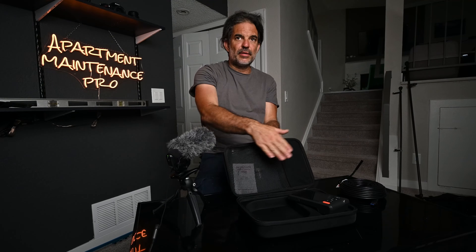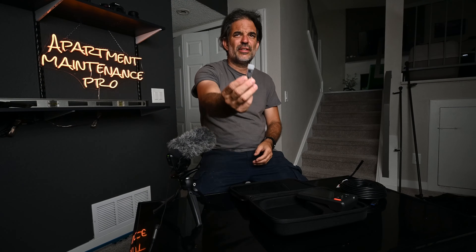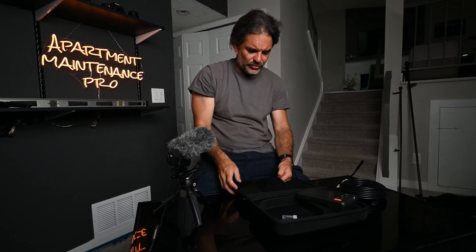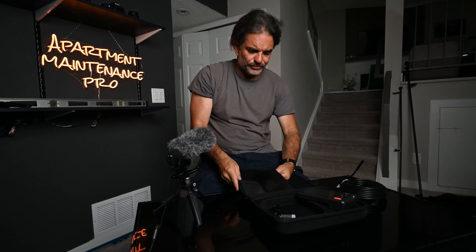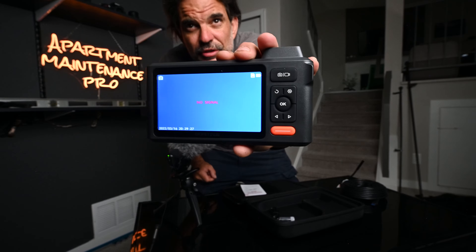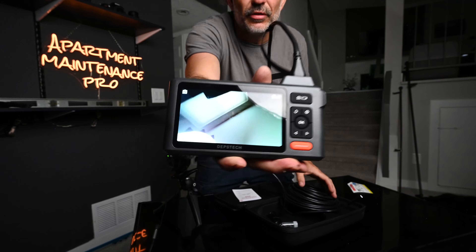There's a back compartment here that looks like there's a hook — probably a magnetic hook, in case you're trying to retrieve something down a drain or whatever. And here's the charging cable. It already came pre-charged; got it plugged in and got the signal right there.